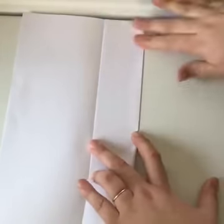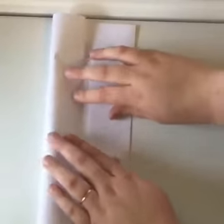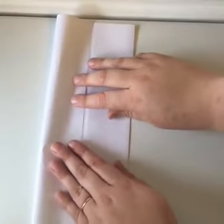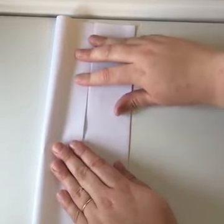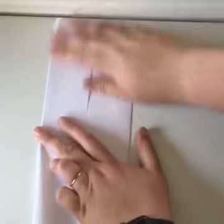Line it up, press it down to give it that crease, and do the same on the other side. Make them meet as much as possible and crease it down. Once you've got both sides creased, go ahead and open that back up as well. You should have three lines dividing your paper into four equal pieces.